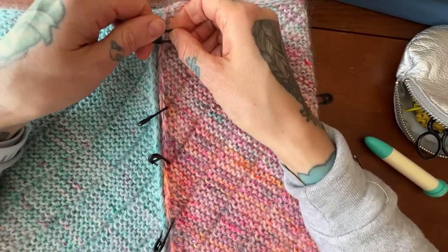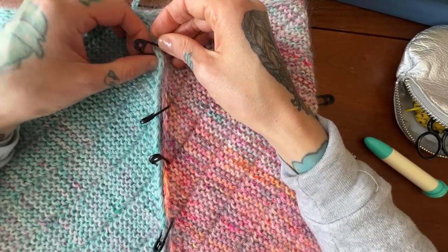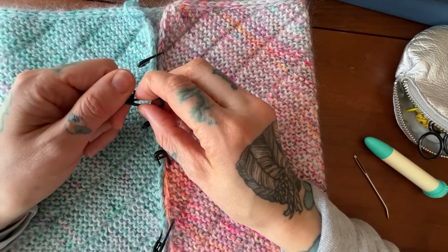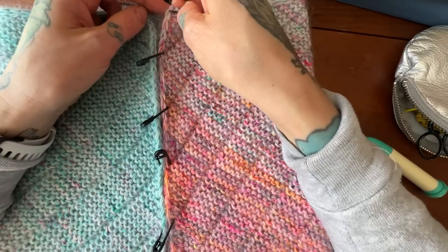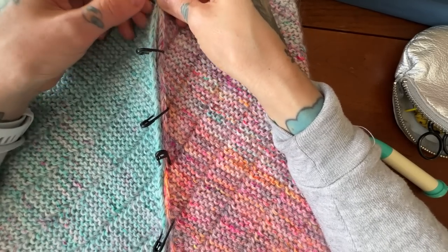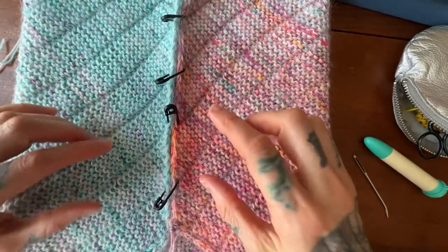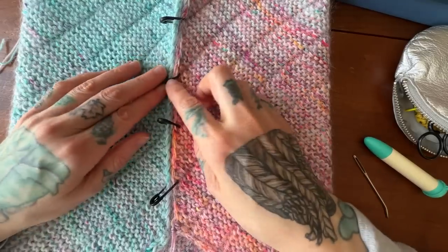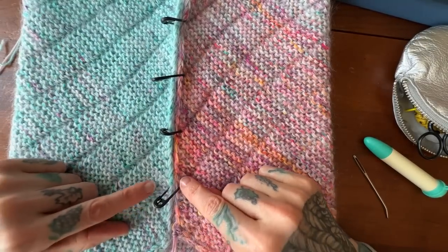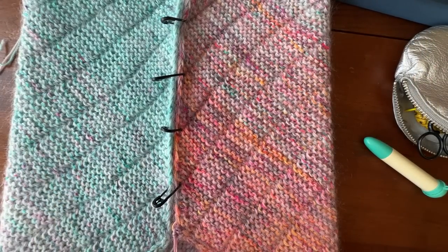I'm placing markers along those slip stitch lines and adding one more at the top. You don't have to do this — I seamed my other one without it — but it's nice especially for a longer seam. This is a great tip for seaming in general. I like to have reference points in one to two inch increments so I can check and say, okay, everything's still lining up how I like it.